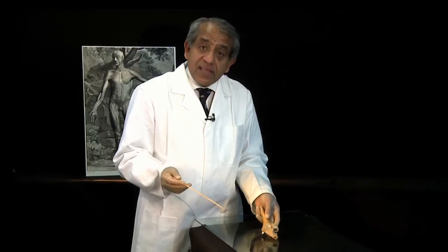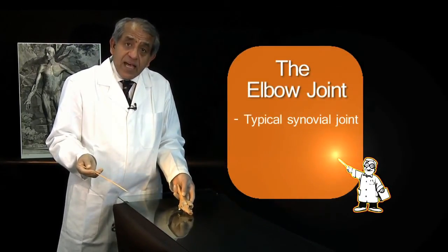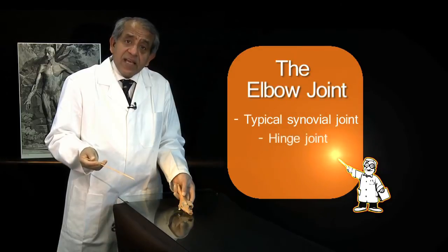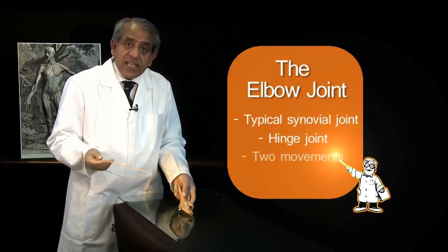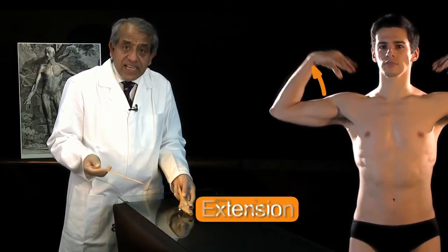We are now going to have a look at the elbow joint. The elbow joint is a typical synovial joint and it's a joint of the hinge variety. It's capable of just two movements: flexion and extension.